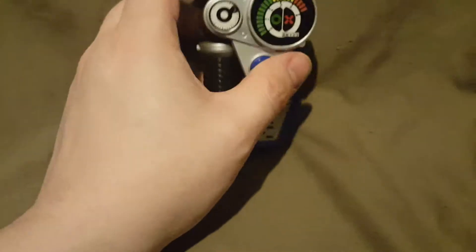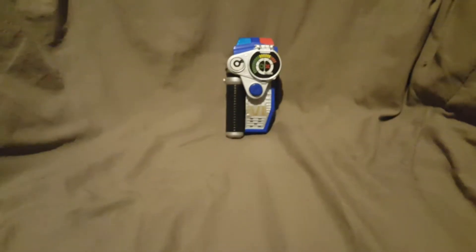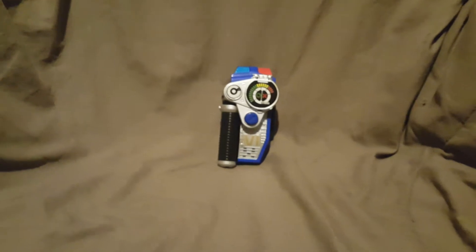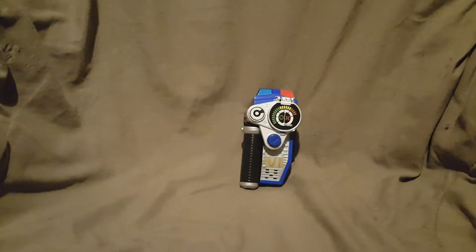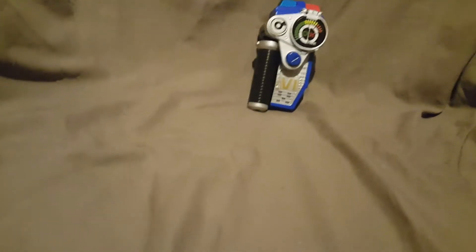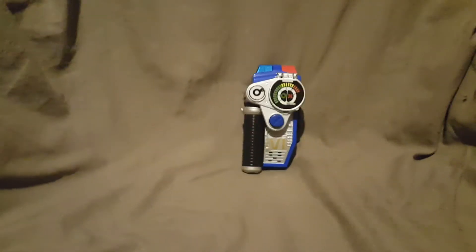So this is the Power Ranger SPD Omega Morpher from Bandai. The copyright on the box says Bandai package 2005, so I guess it came out in 2005 — I might be wrong, I'm just going by the number on the box, so please forgive me on that.